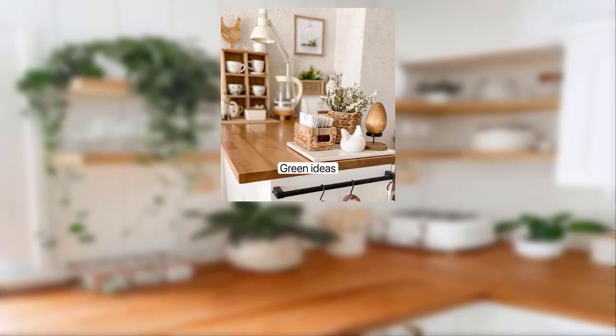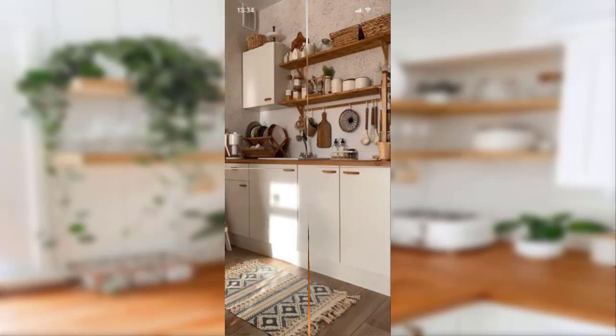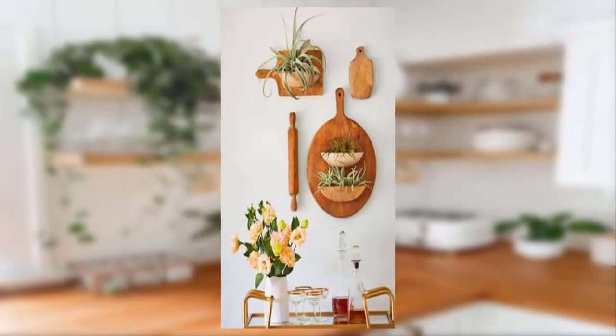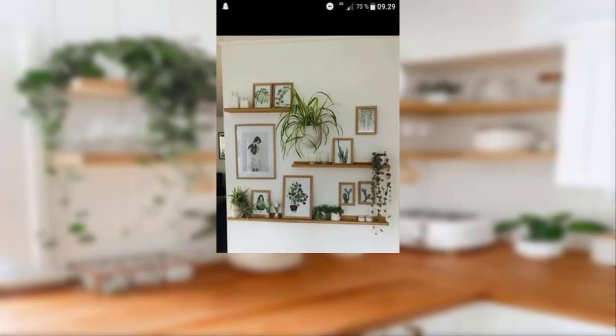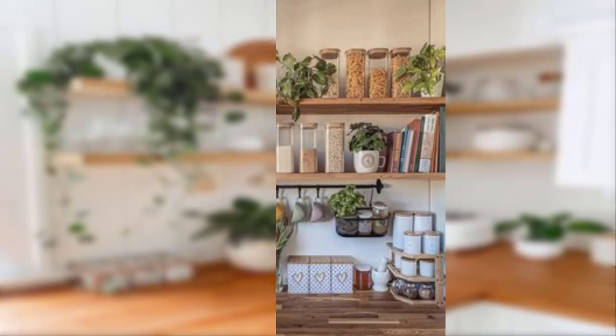Point number thirteen: use vintage dishes and glassware to add interest to your dining table or bar. Point number fourteen: use vintage mirrors to add depth and character to your space. Point number fifteen: look for vintage books and magazines to style your coffee table or bookshelf. Point number sixteen: use vintage globes or maps to add interest to your space.